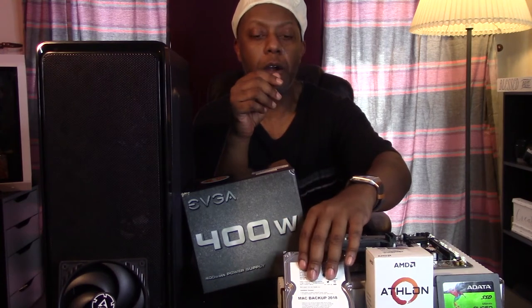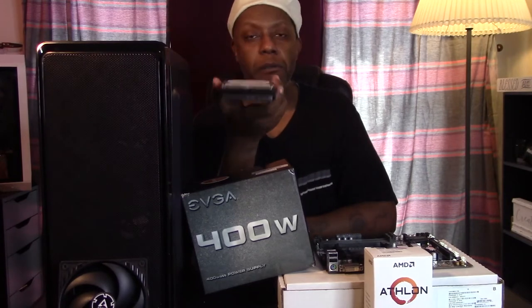And then this little guy right here — this is the hard drive. I'm going to be putting the downloads folder, documents, music, photos, and video — all of that's going to go on this 1TB HDD, so that she's not muddying up the SSD with those things. It says 'Mac Backup 2018' — this is the hard drive from my 2010 Mac Pro that I was using as a fail-safe. But that's what Time Machine is for, so it's going in this build.